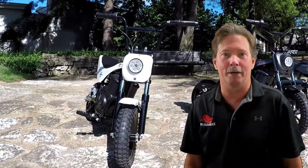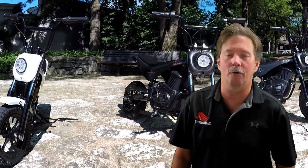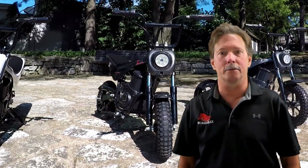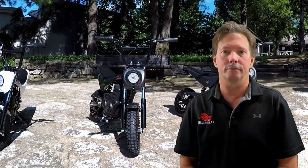Hi, this is Bill with Burlmax Mini Bikes. We're here in the shop today to do some how-to videos and hopefully get you some good instruction on some of the problems, issues, and maintenance things that come up with the TT Mini Bikes.